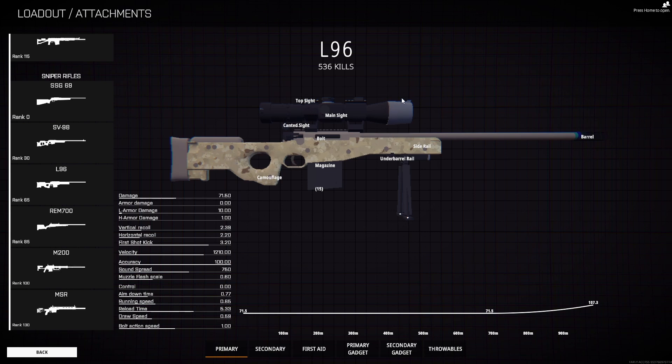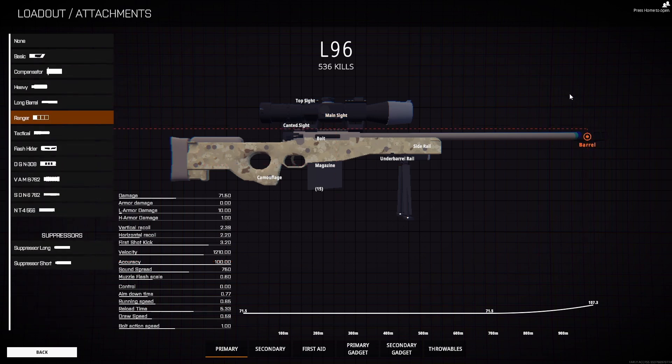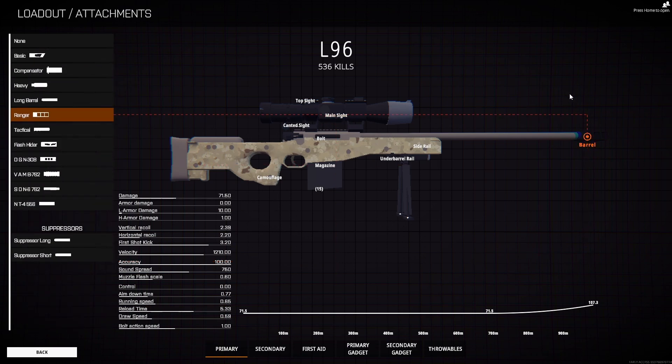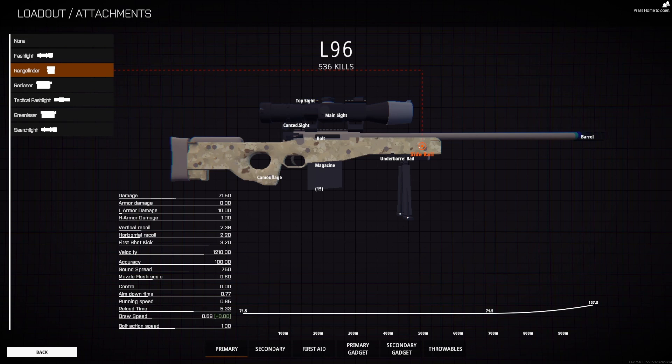The setup really doesn't matter, but just for reference, here's what I've been using since rank 75: the L96. I use the Hunter Scope, which is the 40x magnification I believe — it's no good up close. If you're going to use it, go 500 meters plus or it's just going to be useless. I use the Ranger Barrel because it gives you a little bit of extra damage and more velocity. The underbarrel rail I use the bipod just for stability, extended mag, and then of course the range finder on the side rail.